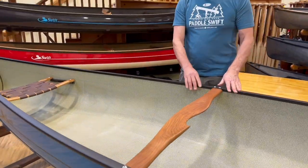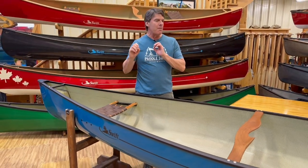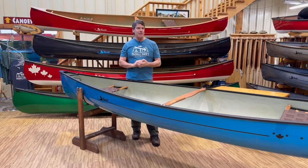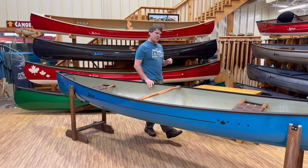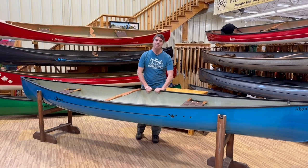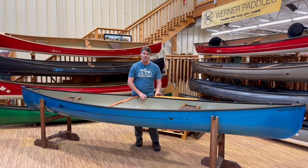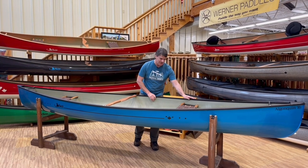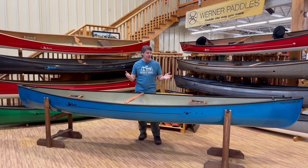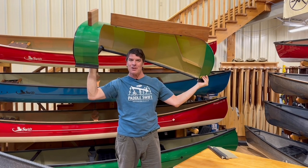The aluminum trim finish is good for people that want something completely maintenance free — they're not going to need to worry about taking care of it. The only drawback to aluminum trim from my perspective is that it conducts temperature. When it's cold outside it's cold to the touch; when it's really hot outside it's hot to the touch. But it's very functional and practical — the Swift canoe aluminum trim system.